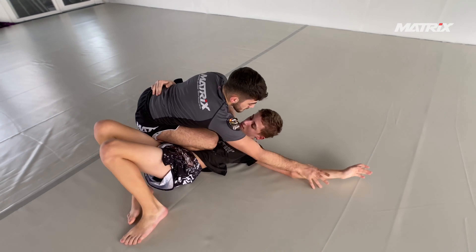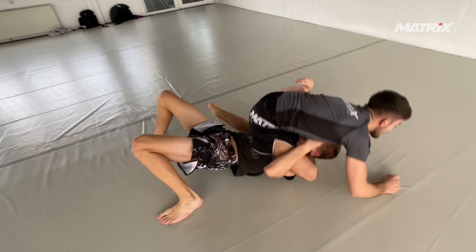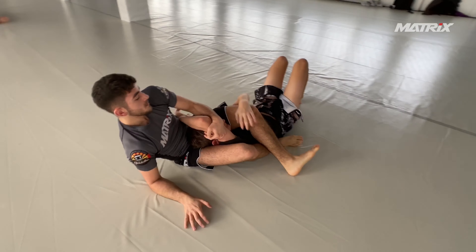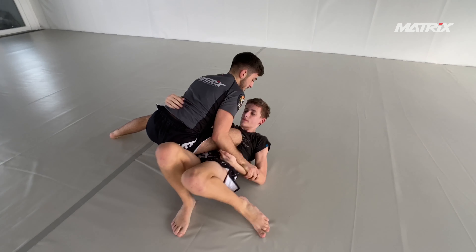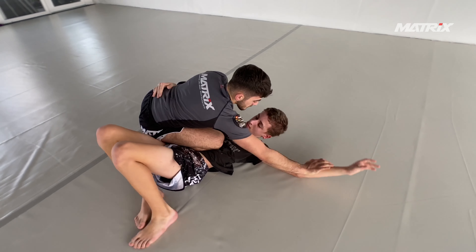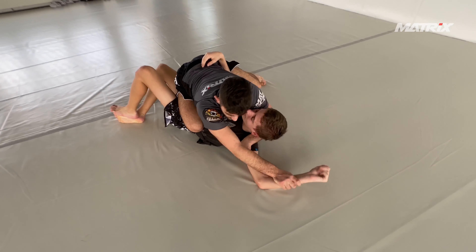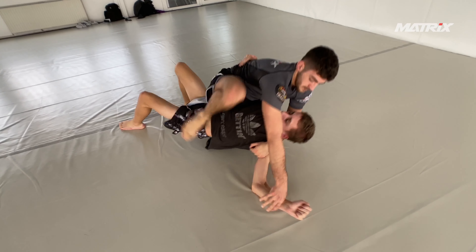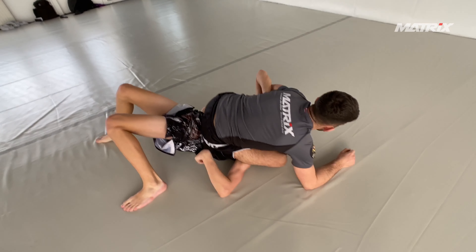Georgi's arm gets isolated again. This is a triangle setup we use a lot. Bruno decides to go for a rear triangle — he isolates the arm, then switches his grip. Look at Bruno's right arm: his left arm goes under the head, under the neck, then under the armpit. That creates a ton of pressure and it's impossible to avoid.